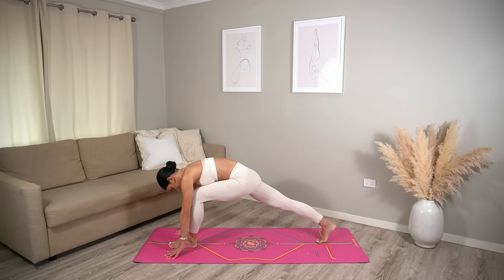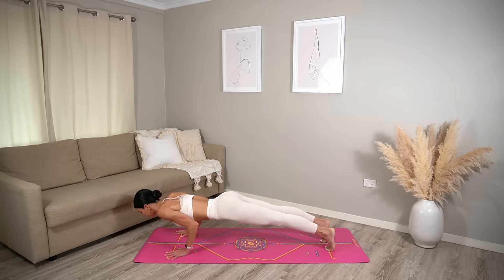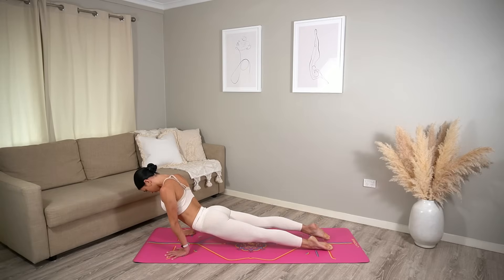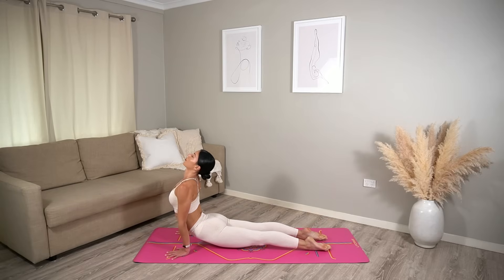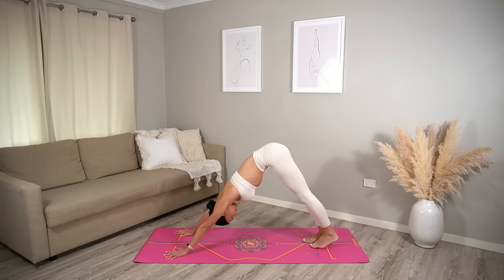Exhale, hands return to the mat and step back into your chaturanga. Upward facing dog inhale, broaden through your collar bones. Press back to down dog exhale. Let's take one nice calming breath in — you deserve it — and calming breath out.